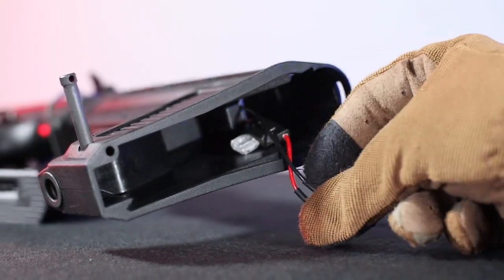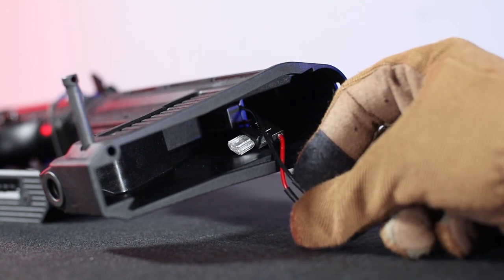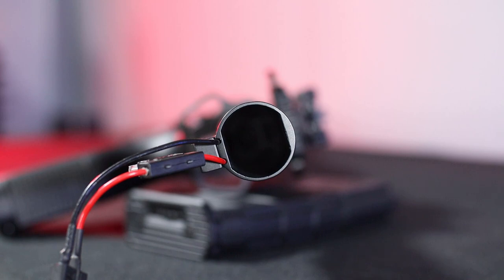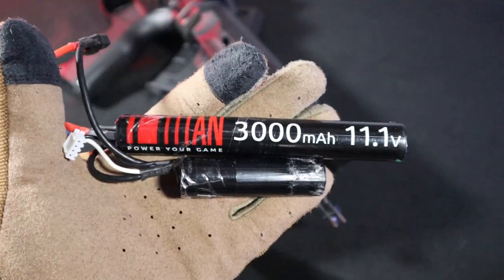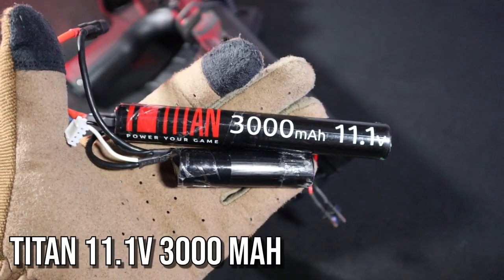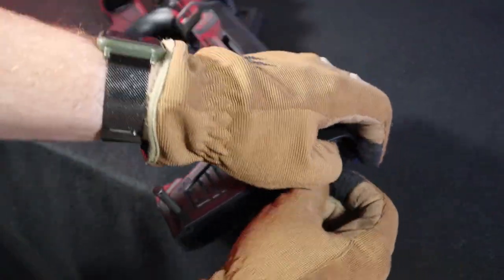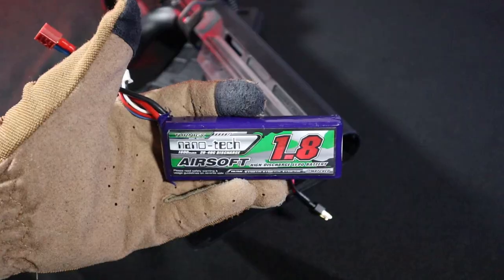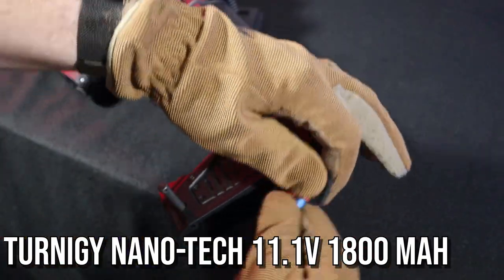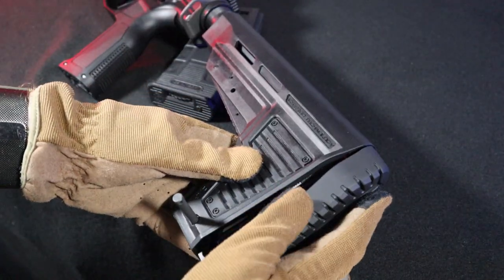Here you will find the replica's wiring ending with a 25A fuse and a TDM's plug. It is worth noting that the wiring does not go through the middle of the stock guide, but through a separate channel under it, which provides more space for the battery. The stock itself is one of the roomiest I've seen so far. There is no problem at all to fit a Lion Titan 11.1V 3000mAh battery or a Brick Nanotech 11.1V 1800mAh LiPo without losing the full stock setting.